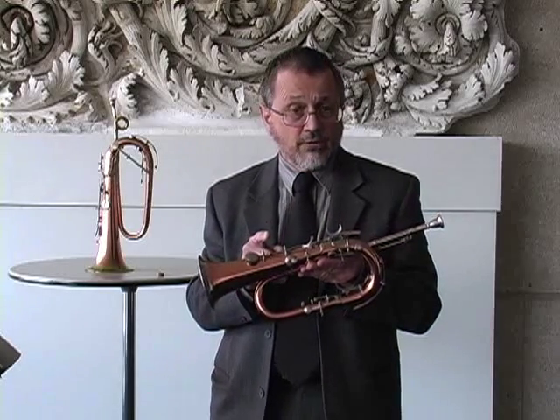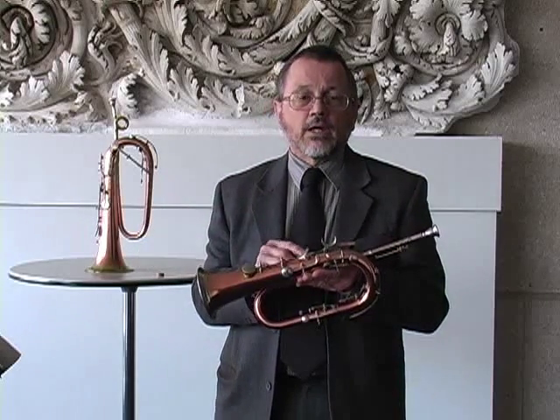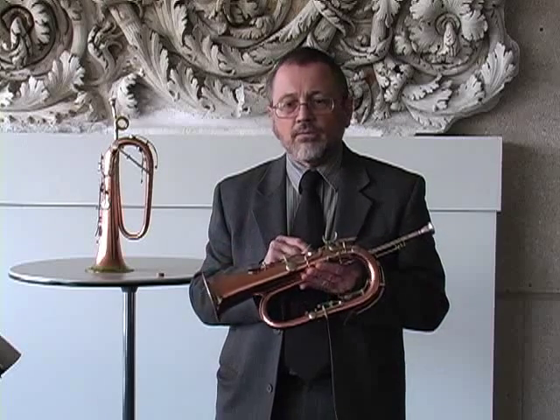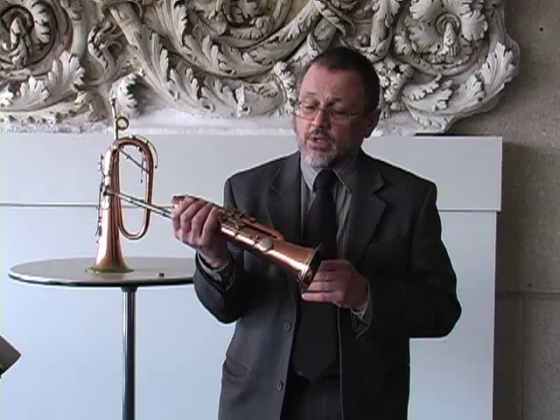This is exactly opposite of what happens on your modern trumpet playing, where when you depress a valve, you're extending the tubing. It creates quite a different feeling. It's a little disconcerting when you first start playing the keyed bugle, or the cornetto, for example — also as part of this phenomenon.